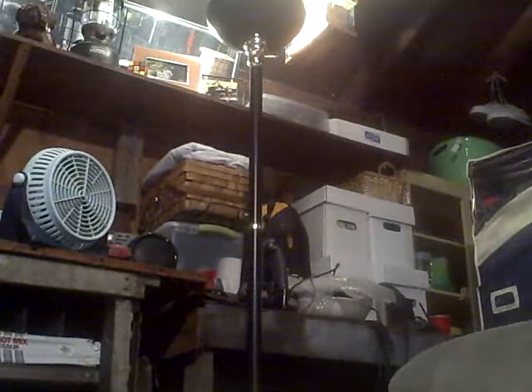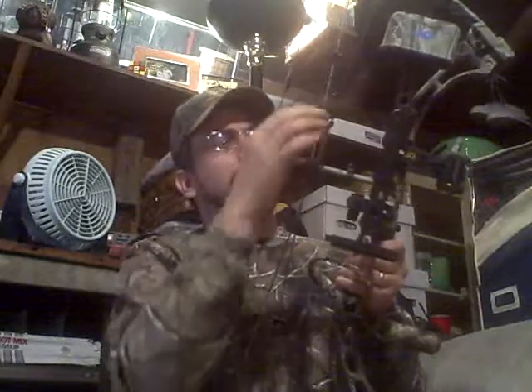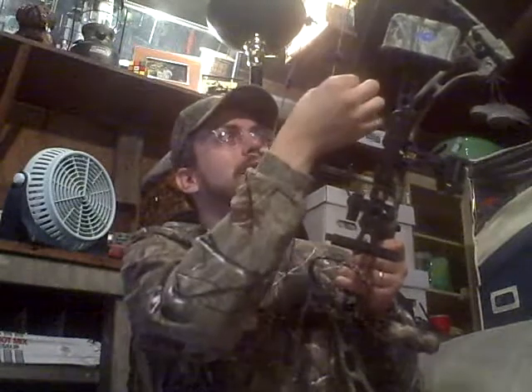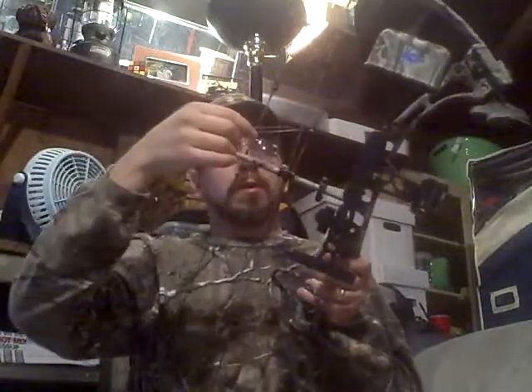I'm a little hesitant about shooting it, because I hear you're supposed to go and get these things tuned first. I don't know the first thing about that, so I'm probably going to go and get it tuned. Now this little thing here, I don't know what it's called, but I think I need to undo it and tie one end on this string and another one on the one you pull back. Maybe that's some sort of dampener or something.